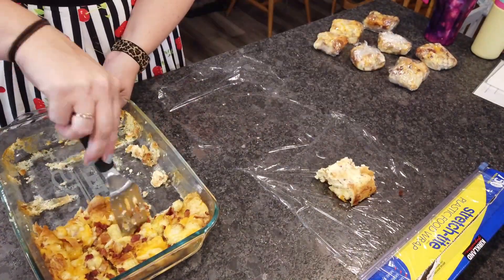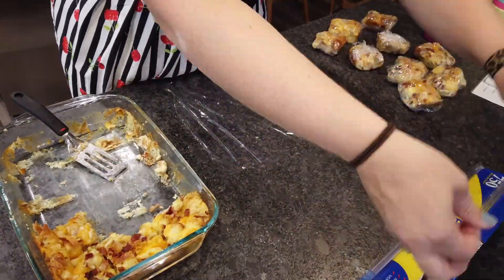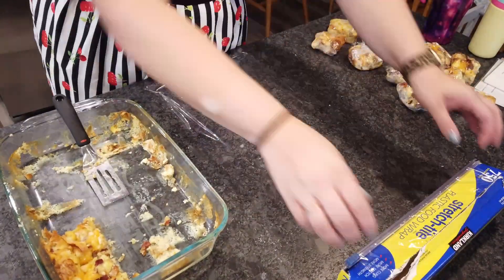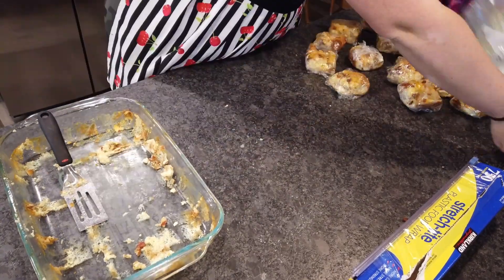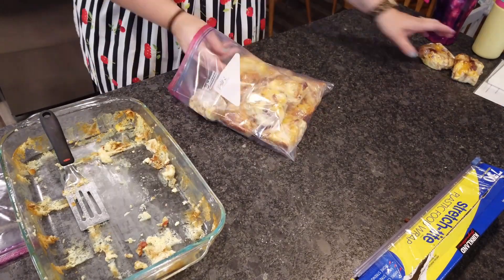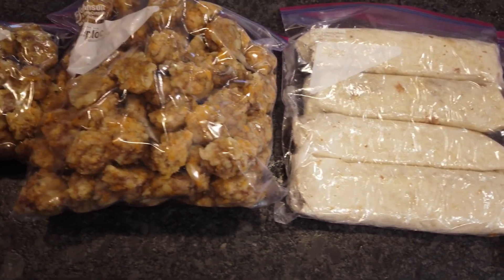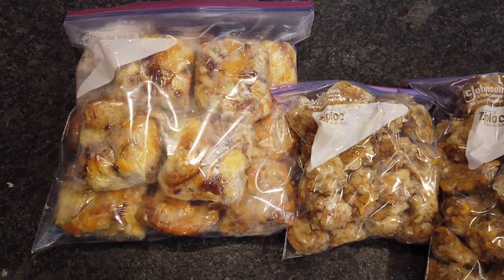Here you can see I'm packaging up the breakfast croissant bacon casserole. I cut it into slices, put each one onto saran wrap, and wrap those up individually. Then I put them all in a gallon Ziploc bag and stick that in the freezer. If you want it thawed, you can pull it out the night before and microwave it for about a minute to a minute thirty. If it's frozen, I'd do a minute thirty to two minutes — it's a super quick, easy morning breakfast. So here's everything we got done this evening: eight breakfast burritos, a full gallon bag plus a quart bag of sausage cheese balls, and about 12 to 15 pieces of that breakfast croissant casserole.